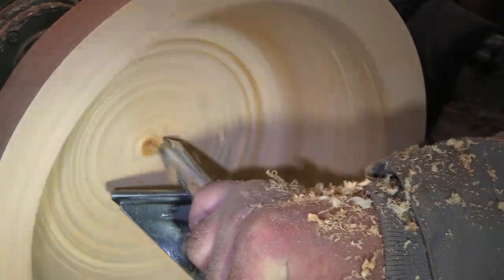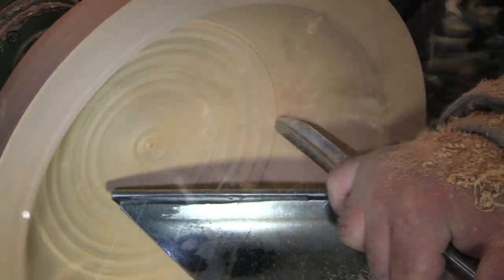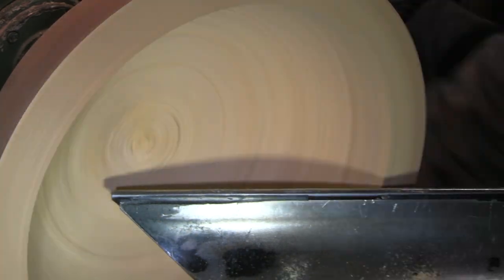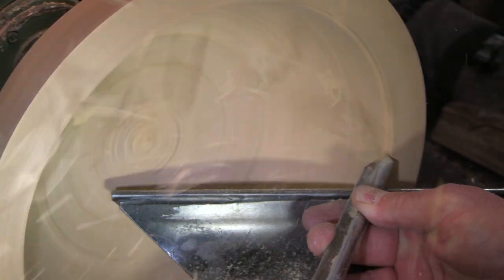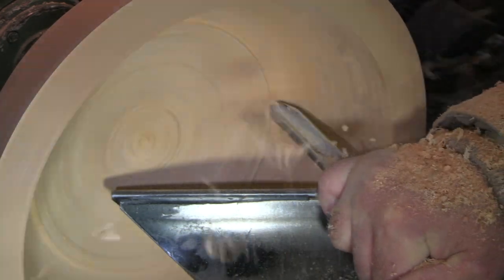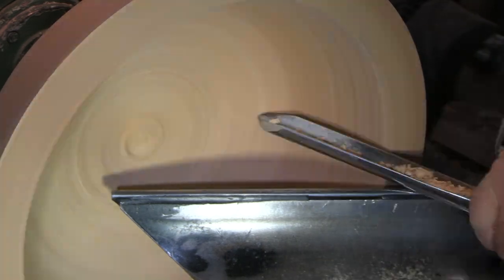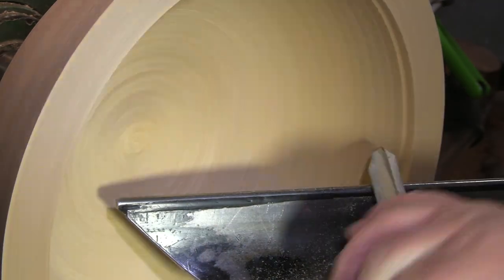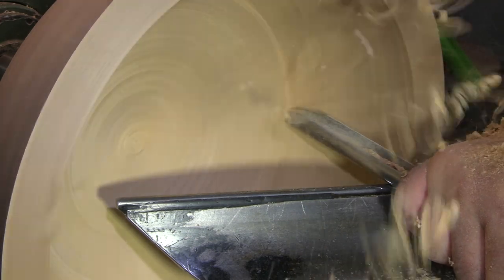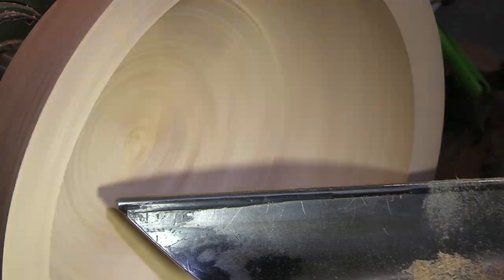I should also mention that this is a commission for Darren, who buys a bowl from me every year. Right around this time of year I'm sold out, so he's been a good customer over the years and I'm going to try and get something made for him. I'm just going to keep on hogging out material here. These cuts aren't exactly very pretty — I'm kind of in get-it-done mode because I'm still shooting Friday's video — but it's important to take care of my loyal customers, and Darren certainly fits in that category.